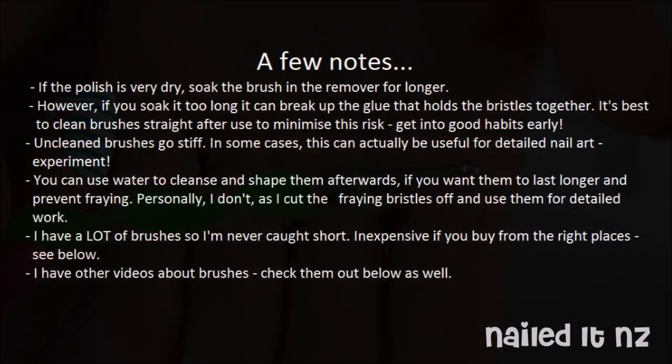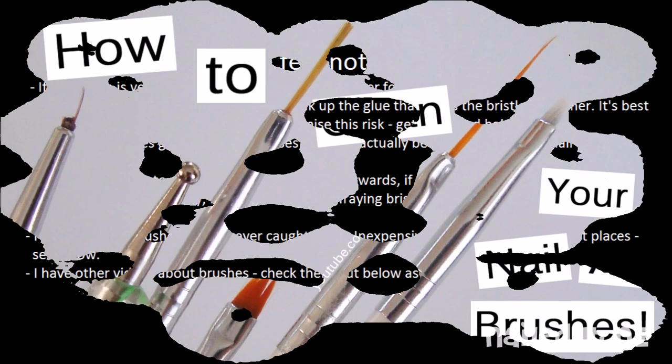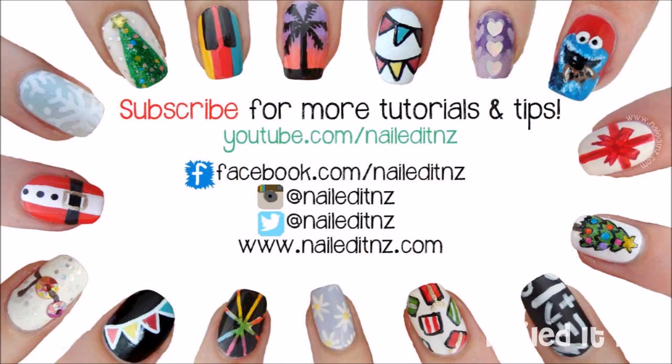Here are a few extra tips — just pause the video so you can read them. I don't want to drag this video out too long, which is why I'm not saying them all, but they are quite important. Alright, so I hope you found this video useful. And if you did, please give me a thumbs up. And as usual, subscribe to my channel — it helps me heaps. And I will see you later!